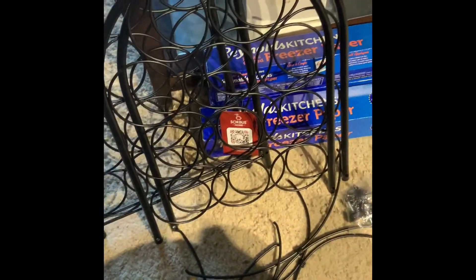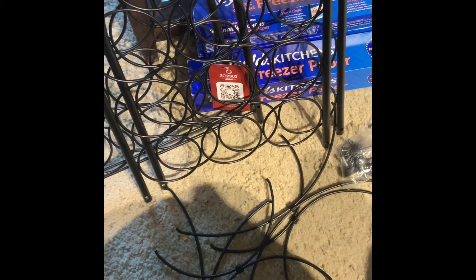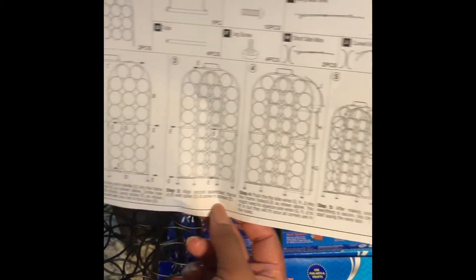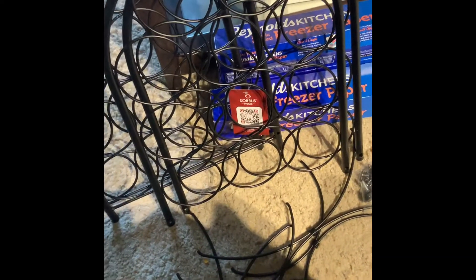If you're wondering what all those metal parts and pieces are, they will come together to become a beautiful wine rack. I would show you a finished picture of what it should look like, but the people who did the mailing label decided to put it right over the final product picture. What I can show you is the instructions — it's kind of like a standing tower. I'll try to have a display of the actual rack on my main picture.